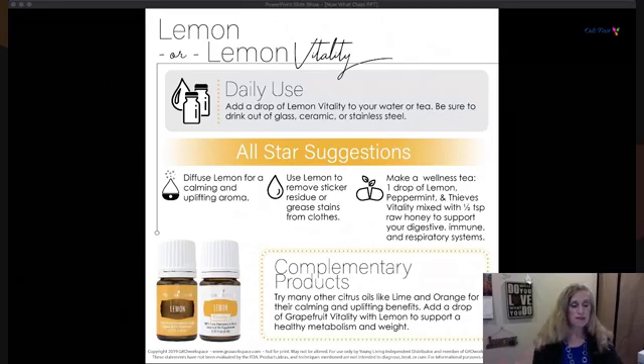Make a wellness tea with lemon, peppermint, and Thieves Vitality, mix with half a teaspoon of honey — that boosts your digestive system, immune system, and respiratory system. Diffusing lemon is really nice. Lemon is also a great sticker-residue remover and can take greasy stains off clothes. Try it with lime, orange, or grapefruit — all those citrus oils work together with calming and uplifting benefits.